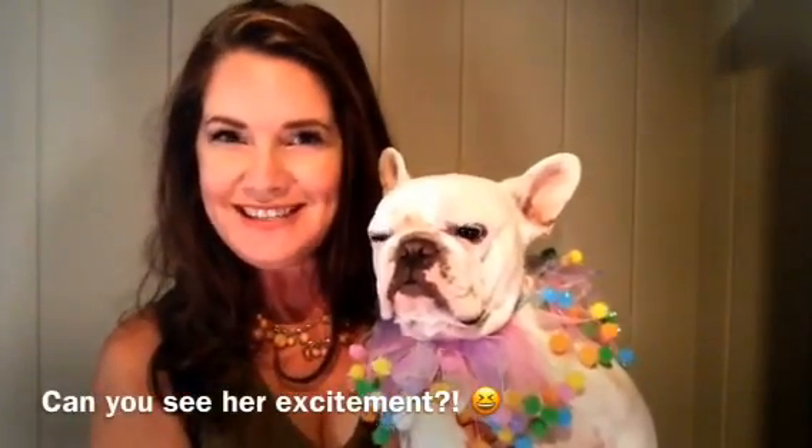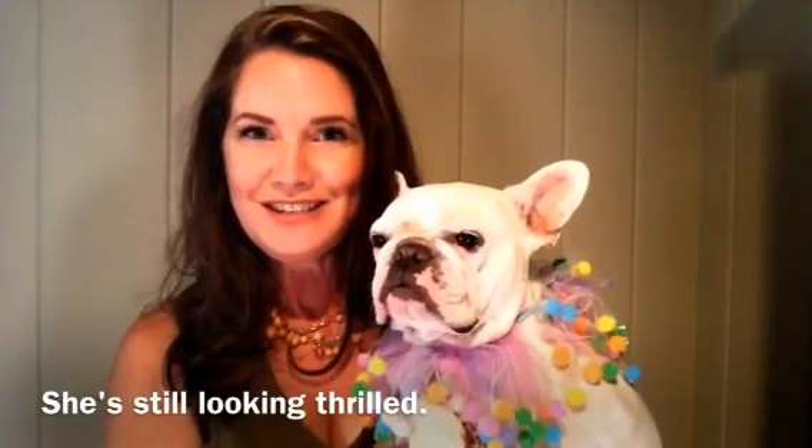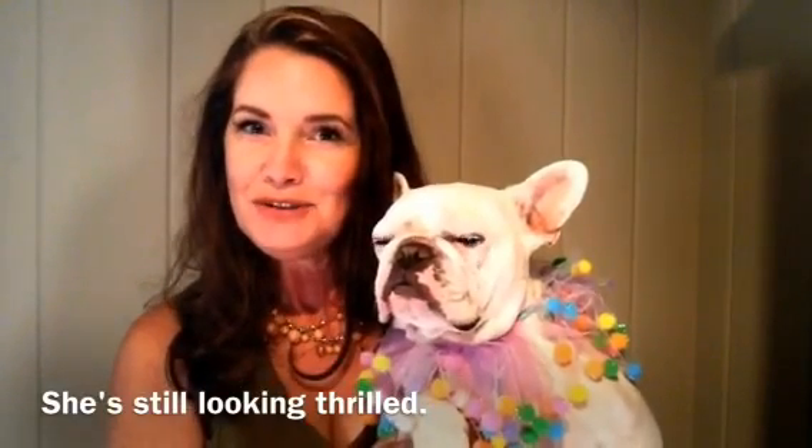Hey everyone, this is Nina with Wildlife Stamping. Thank you so much for joining me today. I also have my sweet little sugar pie with me — she has her Halloween costume on and she is all ready to go trick-or-treating. I want to thank you for joining me today and for allowing me to share a project with you: a Halloween treat bag that is so easy, quick, and simple to make, and all of your trick-or-treaters are going to love it.